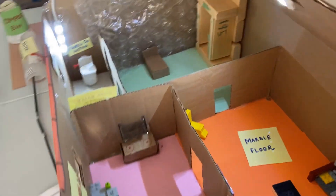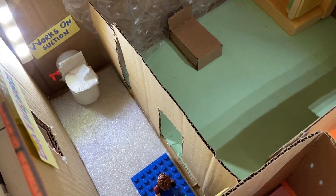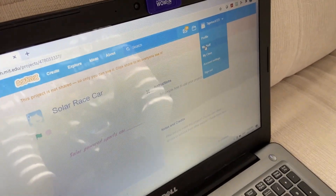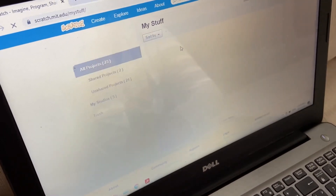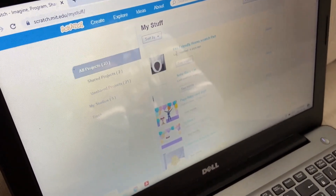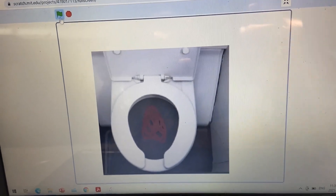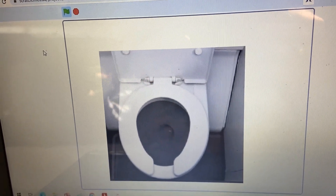This might sound a little bit gross, but I want to show you something in the washroom — it's the toilet. This toilet works on suction and vacuum. It also conserves less water, so it's eco-friendly.